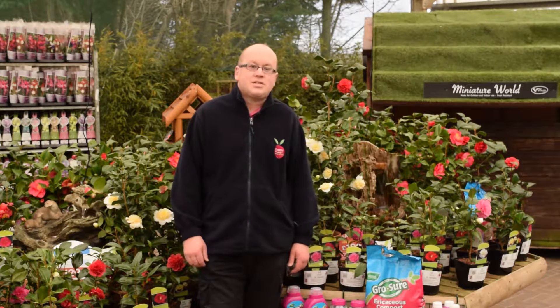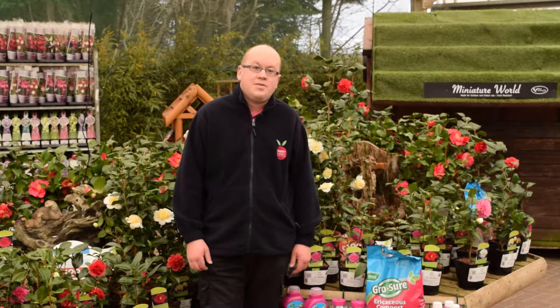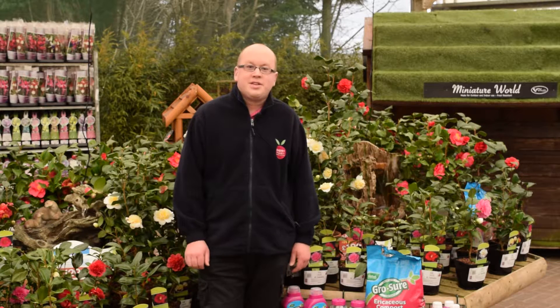So that's about it. There's room in any garden for a Camellia. If you'd like any help, just come in and talk to one of our experts. Thanks for watching.